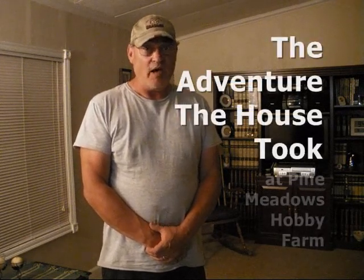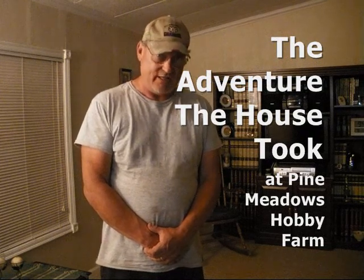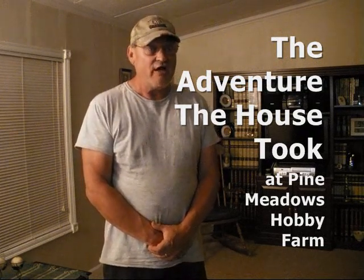Hi, welcome to Pine Meadows Hobby Farm. I'm your host, Jerry Hansen. In this video, I'm going to take you on an adventure that our house took. This is an adventure of the day we first saw the house and when we decided to buy it.